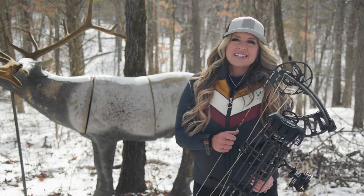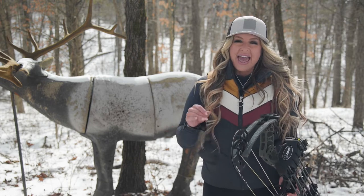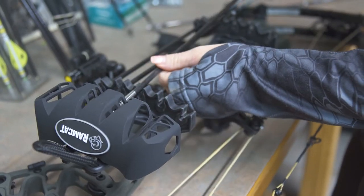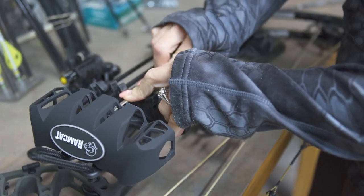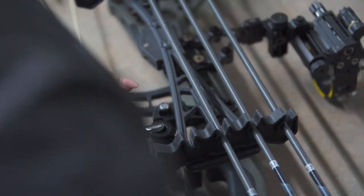When it comes to my archery hunts, I trust Ramcat Broadhead's field tip accuracy and industry-leading penetration from the huge cutting diameter. And now Ramcat has added a quiver that is designed to perfectly contain your hunt-ready arrows.